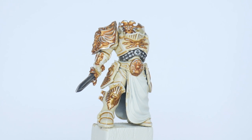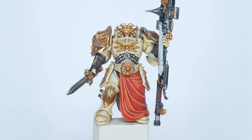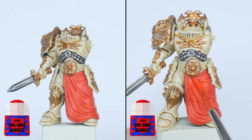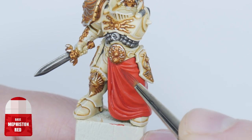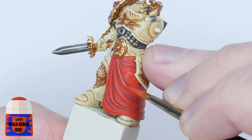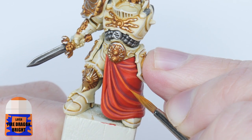Now that we have the Solar Watch armour finished, I want to show you how to get all the other details painted, starting with the red cloth. Start with the base colour using Evil Sun Scarlet, remembering multiple thin layers is better. Next paint some Mephiston Red into all the shallow folds of the cloth, then some Carroburg Crimson into the deeper recesses. To highlight the cloth, start with a chunky highlight with Wild Rider Red, and then paint a thin highlight within the Wild Rider Red using Fire Dragon Bright.